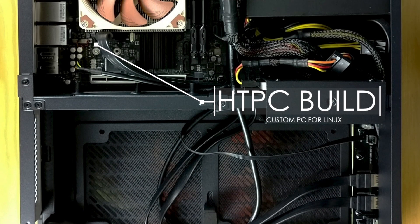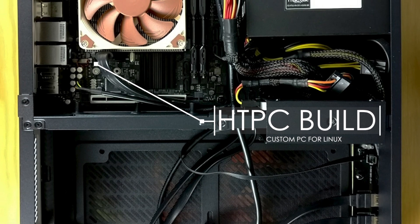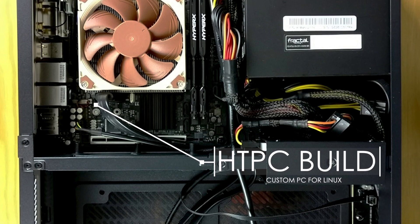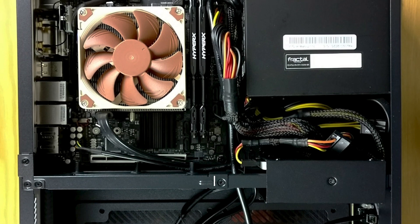If you didn't watch the previous video where I explained the reasons behind this custom HTPC build, I suggest you go check that out, because, you know, reasons.